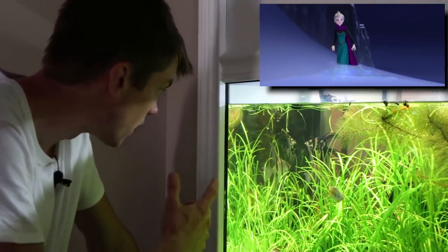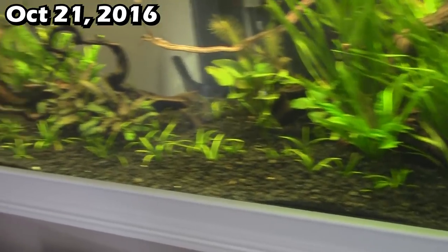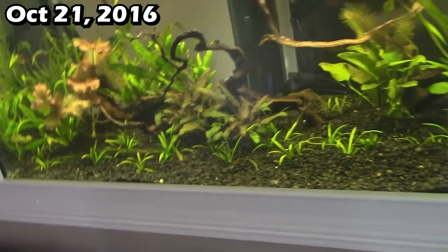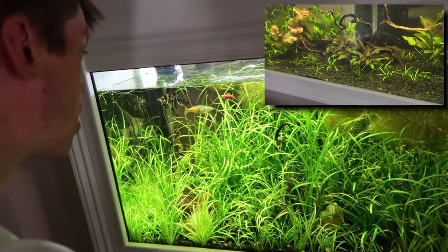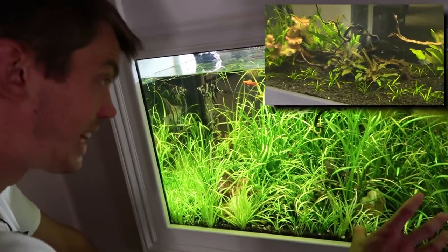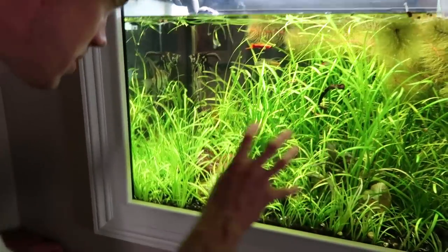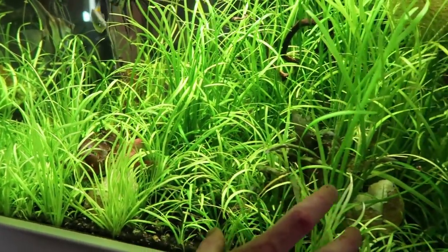But if you can look up here with me, this tank has so much fun stuff going on. You can click the links around here and see how this was originally set up. When I first set this up it was Dwarf Sag — not very much of it at all — and a whole bunch of Jungle Val. If you just let it roll, the Dwarf Sag won this game right here. This is all Dwarf Sag, even getting taller in the back there, which I'm really surprised to see.